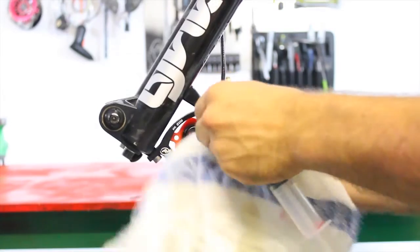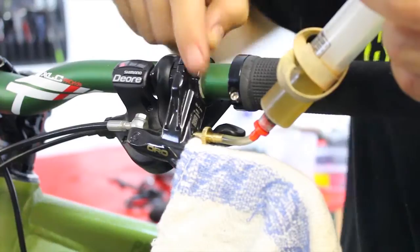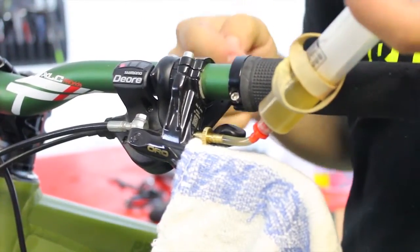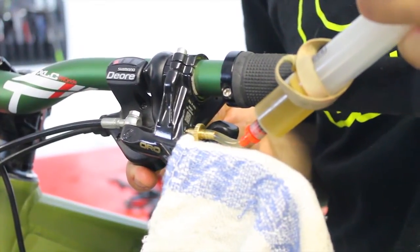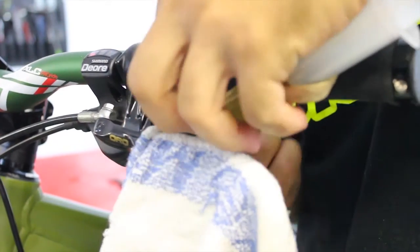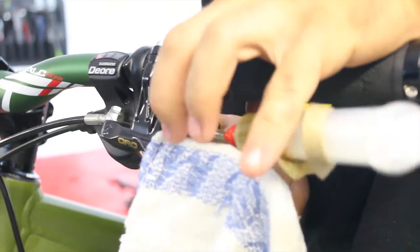Clean everything thoroughly, as brake fluid is corrosive and can damage your rim and brake pads. Now remove the upper syringe. Before that, it's good to push the syringe again to check that the line has pressure. Then undo the syringe bolt and screw in the bleed bolt.